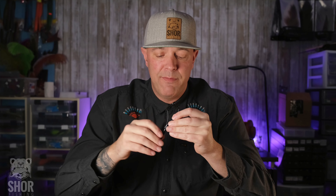Now SHOR Fishing doesn't recommend this bobbin for small threads. I don't know if that's because of the precision or maybe it gets a little picky with threads, but either way it's not recommended.